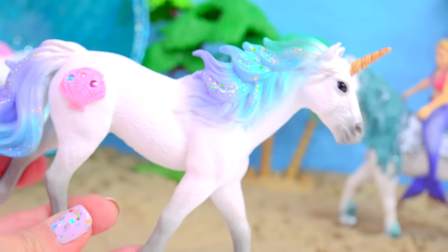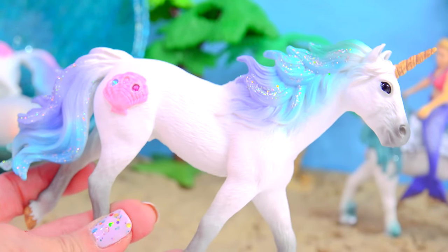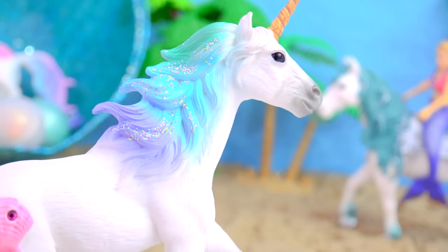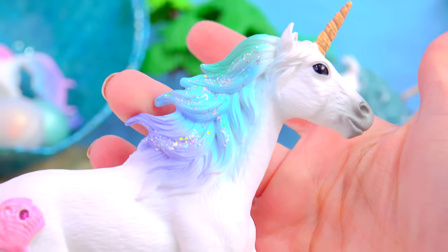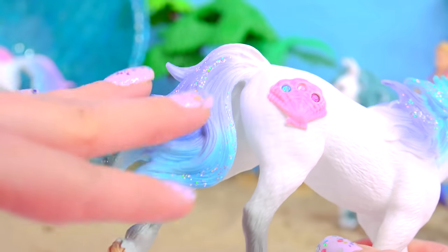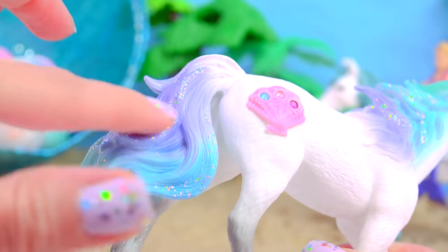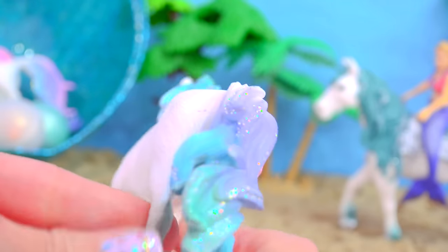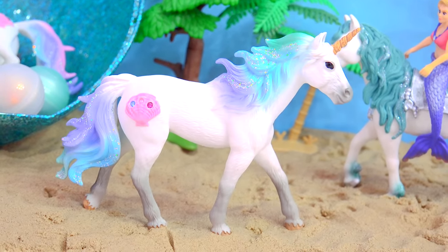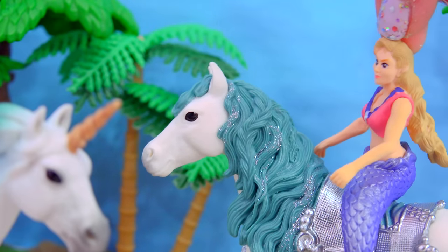So you can actually really see them sparkle and glisten in the light! I'm absolutely crazy about his mane and tail! It's the most beautiful ombre pastel colors — we've got this sea green going into this beautiful baby blue color, and then into this gorgeous, gorgeous violet color! And of course it's dusted in certain areas on his tail with gorgeous amounts of this really amazing hologram glitter! So he is absolutely stunning! Wow, he's amazing!